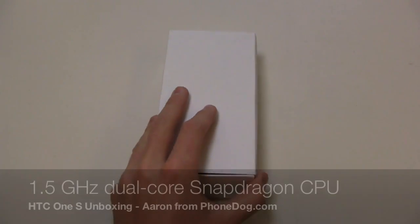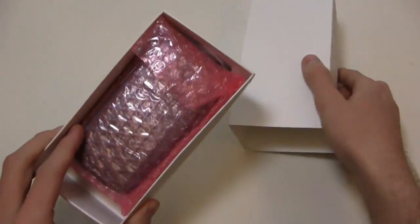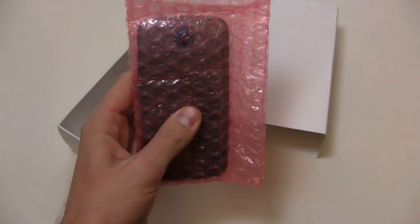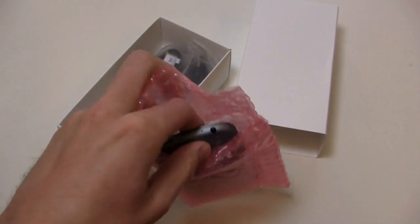To give you a rundown of the specs here, it has a 1.5 GHz dual-core Snapdragon processor with the Adreno 225 GPU. It has a 4.3-inch super AMOLED display at 540 by 960 pixels.